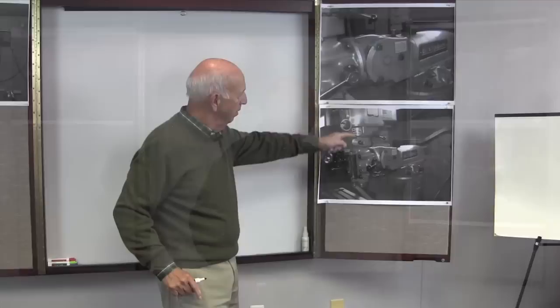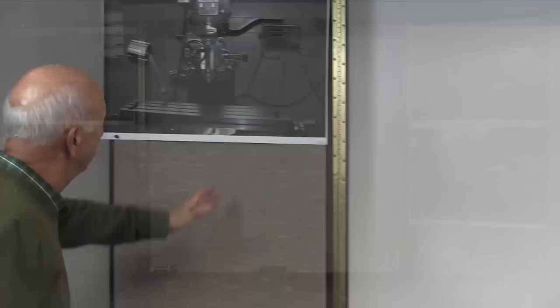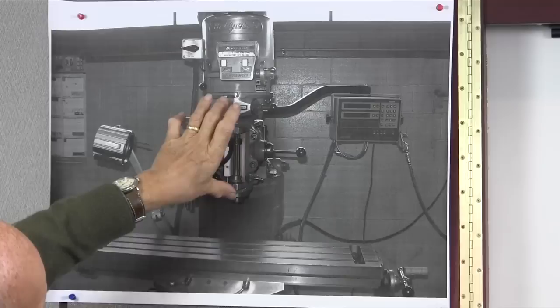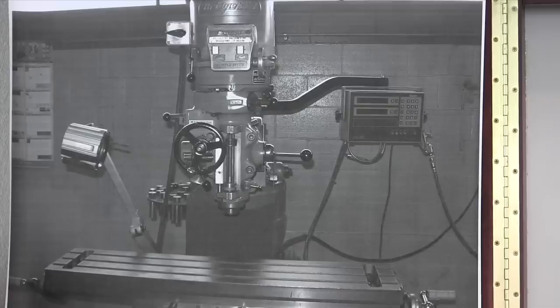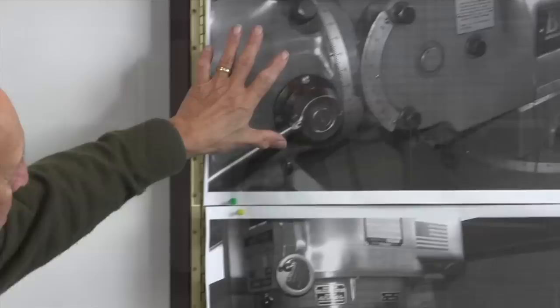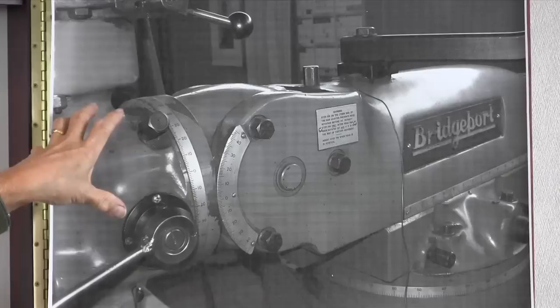The Bridgeport that we have here is a typical one with a variable speed. One of the things we looked at was: how do we know if this head is parallel to the surface? So if this head is tipped — say the spindle is back — when you're drilling a hole, obviously you're going to be drilling at an angle. The same thing with milling, and vice versa if it's out this way or right to left. There's a way to do that. You can see in this photo that there are graduations right here, and this head actually rotates right to left and also rotates front to back.